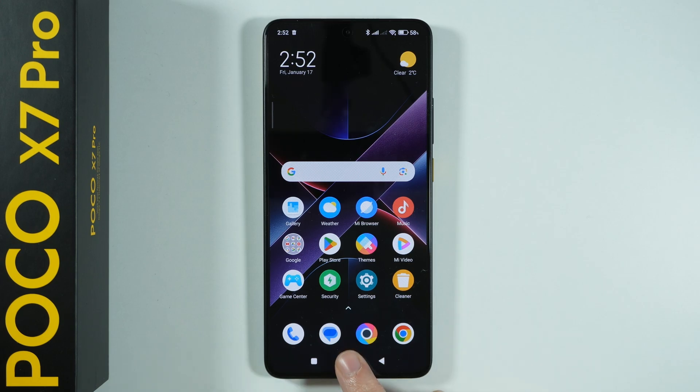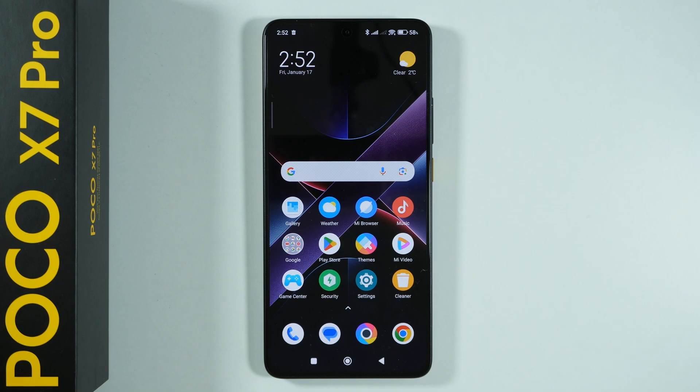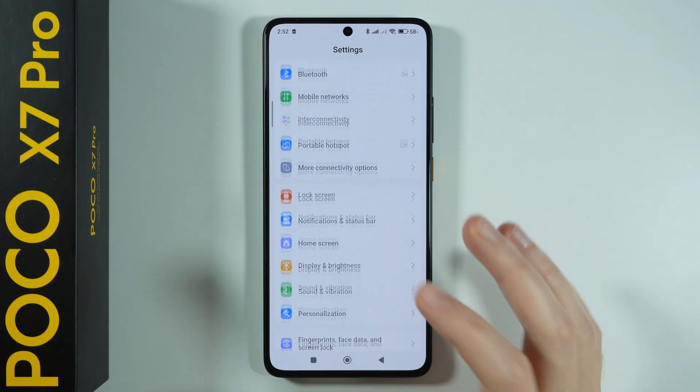Hello, if you press and hold the home button on your POCO X7 Pro and it turns on Google Assistant or Gemini, and if you want to turn it off, there is currently no way to do so without completely disabling the Assistant.